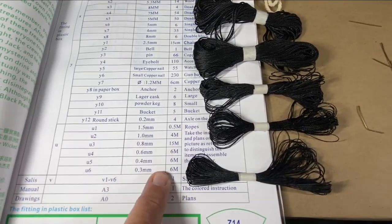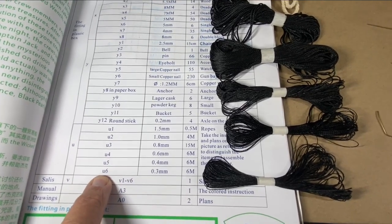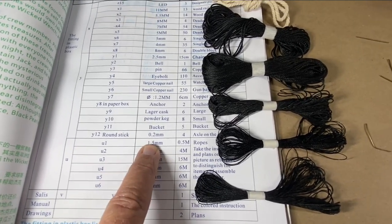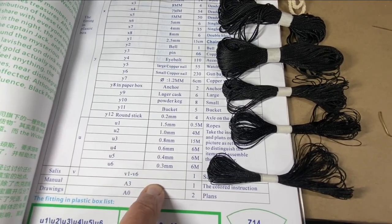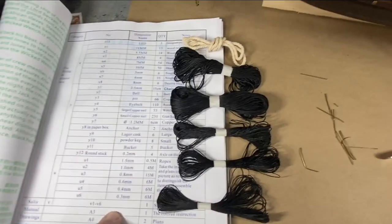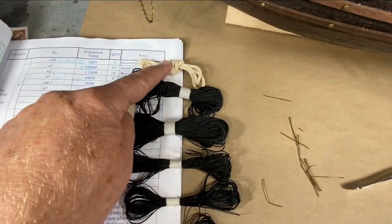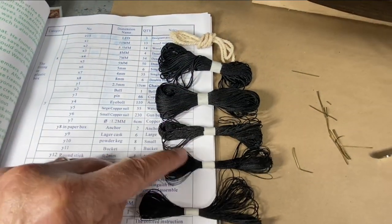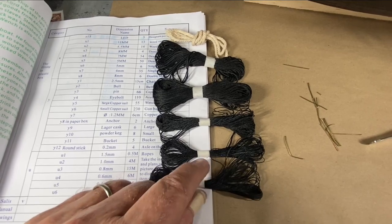Here's another helpful bit: they list ropes U1 through U6, starting with the largest diameter and going down to the smallest diameter. So I took all the ropes that came with the ship and sorted them by diameter — U1, U2, U3, U4, U5, U6 — and you just base it on the diameter of the rope.